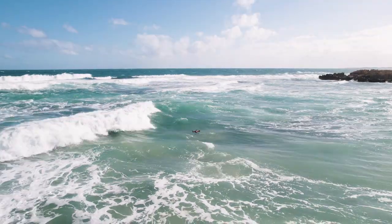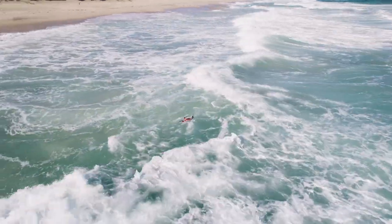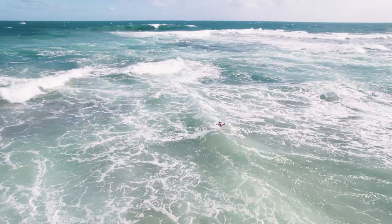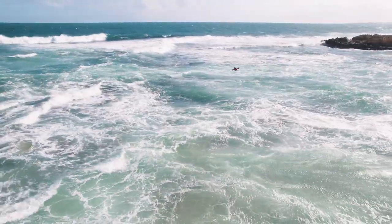And when choppy waves or a fast landing flips your drone upside down, it can automatically right itself in the water. This manoeuvre is called the Power Flip, and this helpful feature gets your drone up in the air and flying again.